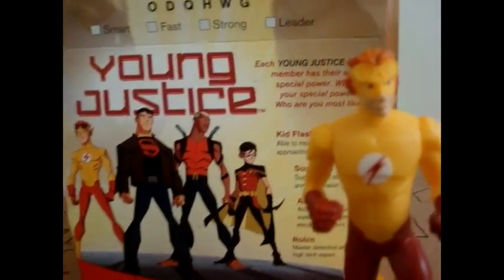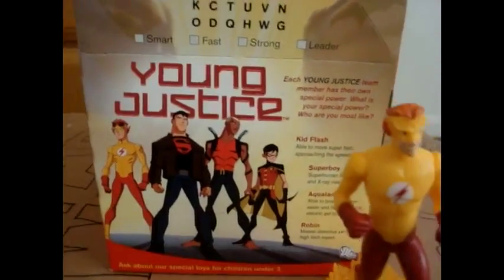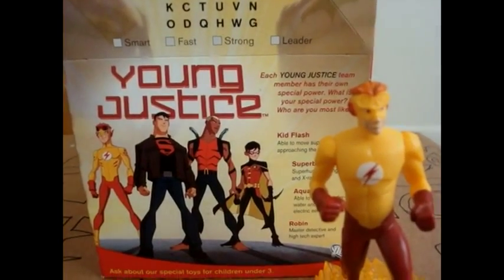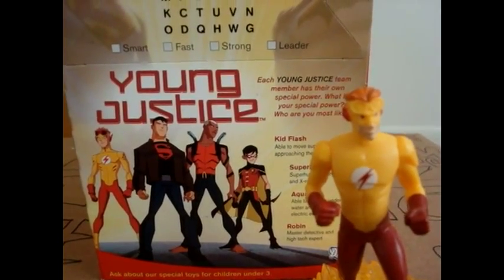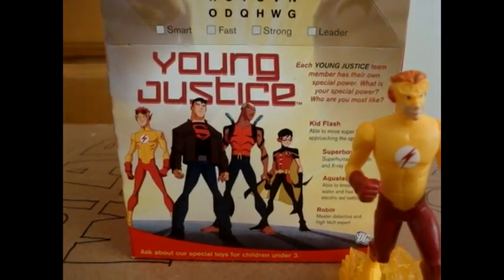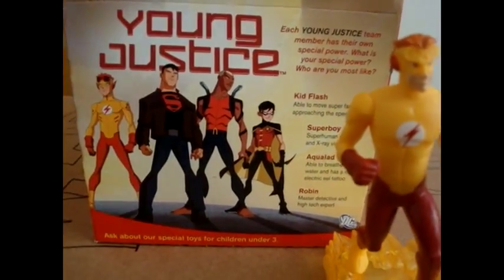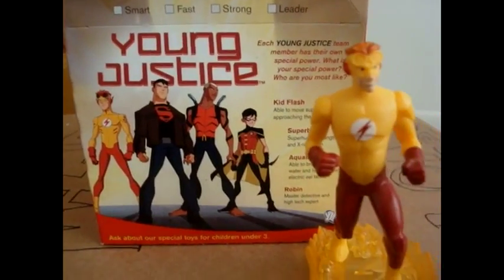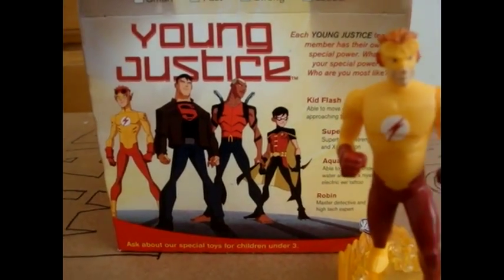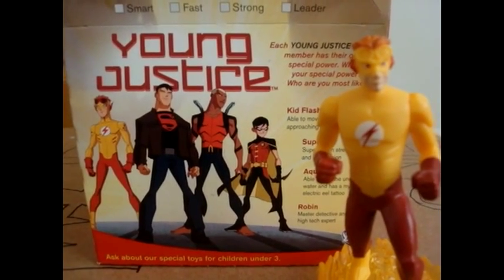He's really cool. I recommend him, just to have him with all the other Young Justice members that are out right now. Unfortunately, they don't have Artemis or Martian Girl — Miss Martian, whatever she's called. I highly recommend you guys pick him up as well as the other ones. I hope you guys have enjoyed this little review. Please comment, rate, and subscribe. Until my next review, guys.